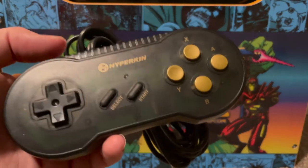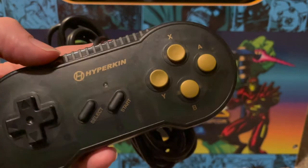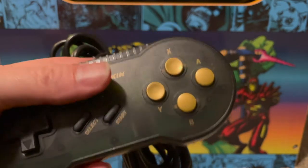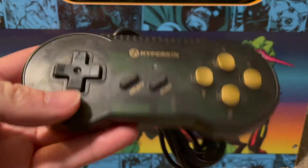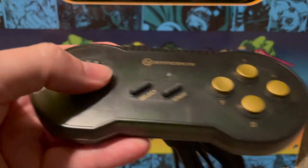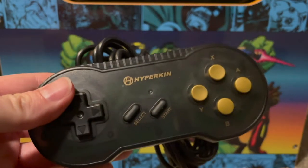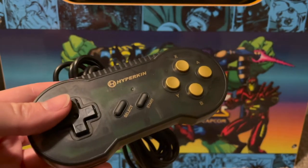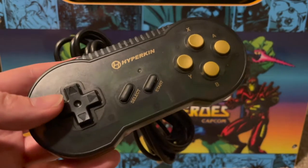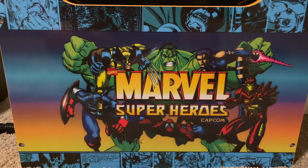It came with a Super Nintendo style controller, which is fine, though none of those Game Boy systems had four face buttons — the Advance did have shoulder buttons though. Overall, the build quality of the controller is actually pretty good, it feels great. It's fun to play these games on a high-def TV, especially with the Analog Pocket being delayed.